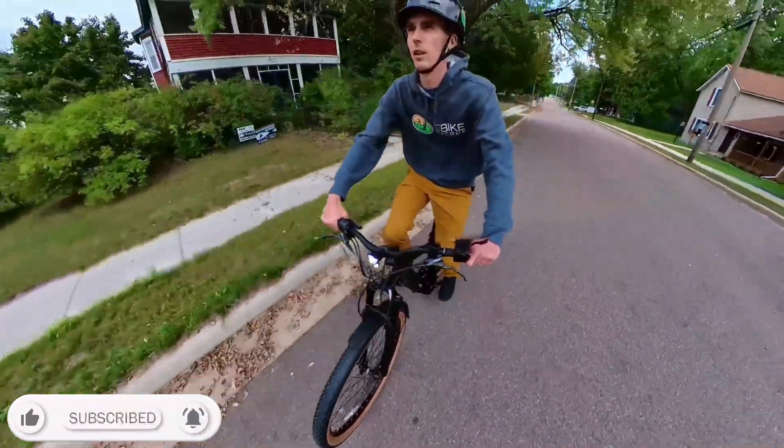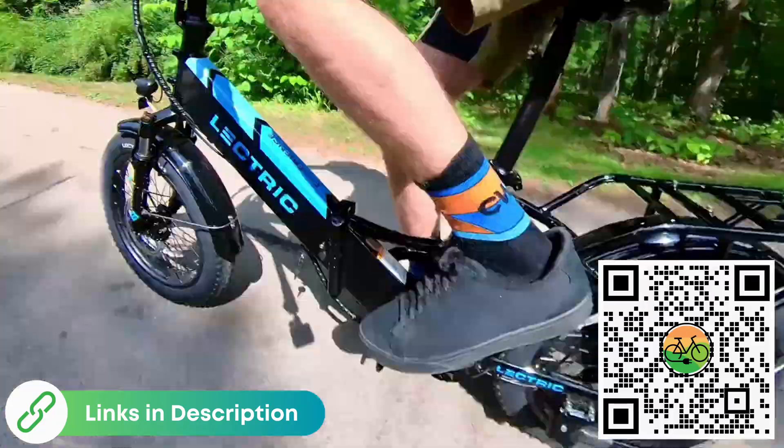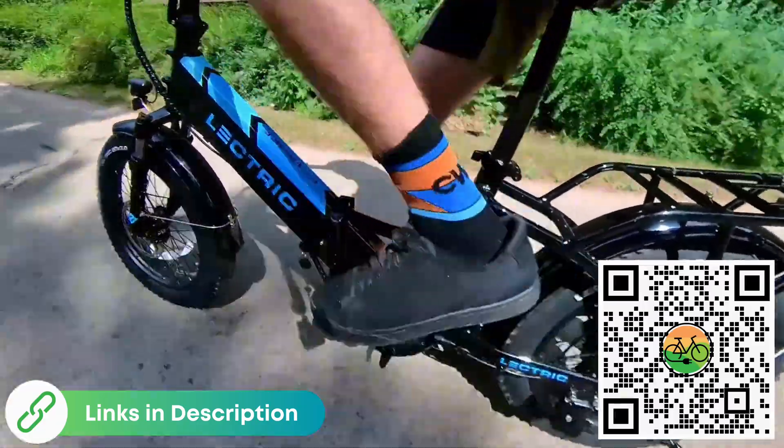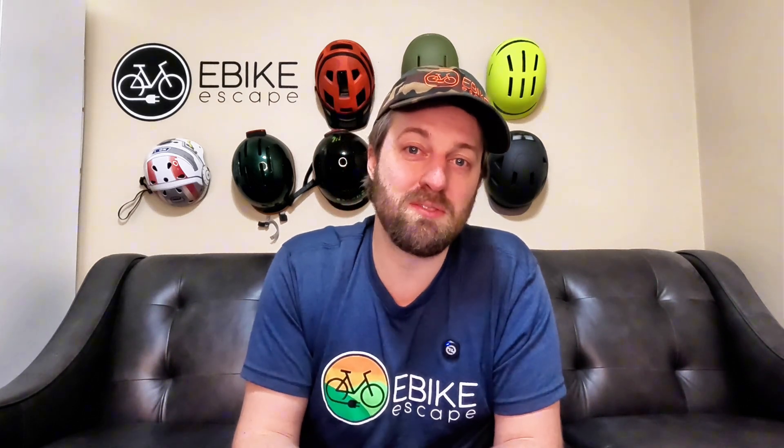Choosing between a cadence sensor and a torque sensor really comes down to personal preference. Tell us your preference in the comments and subscribe to the channel to stay up to date on this series — we have a lot more helpful episodes on the way. If you're buying an electric bike and want to support the channel, remember using our affiliate links before your purchase is free to you and really helps us out. Scan the QR code on screen if you're buying from Electric, or look in the description for the list of all the brands we recommend. Thank you so much for watching!